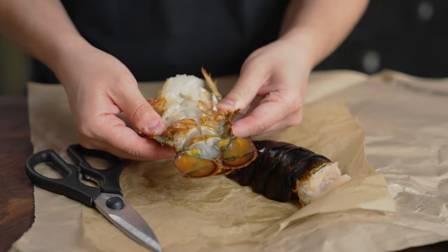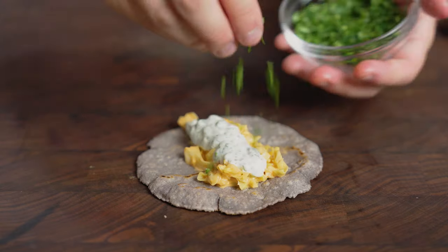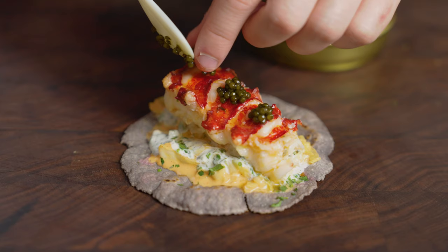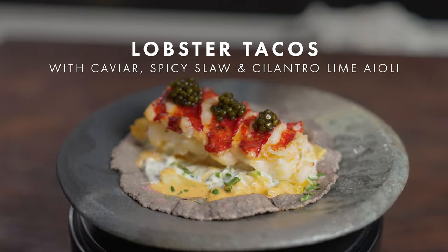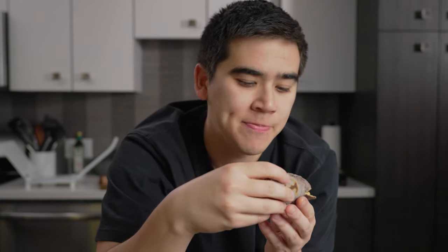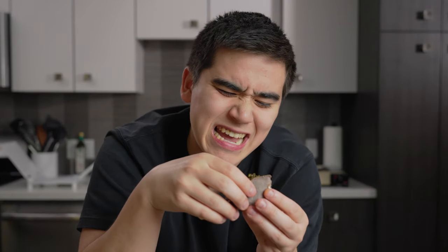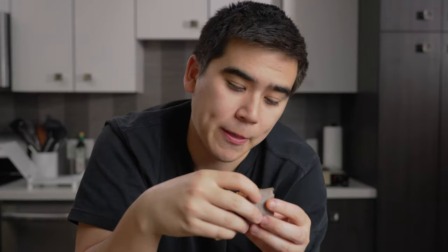If breakfast was about getting the pairing just right, this dish is all about decadence. We're taking the humble tortilla, loading it up with some buttery, tender, beautiful baked lobster tail, a little bit of homemade spicy coleslaw, and then whacking some more caviar on top. Here is lunch — our lobster taco with caviar, a little bit of gochujang coleslaw, and a little bit of cilantro lime aioli. The cilantro lime aioli is really creamy and smooth. The lobster is really buttery and tender. The caviar on top is a nice briny finish to the dish. I'd probably give our lunch an 8 out of 10 — a little bit more creative than our breakfast.